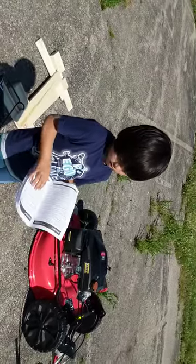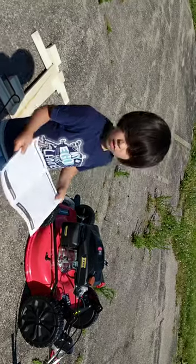Alright, we're gonna put it together. Get it all together. Now.